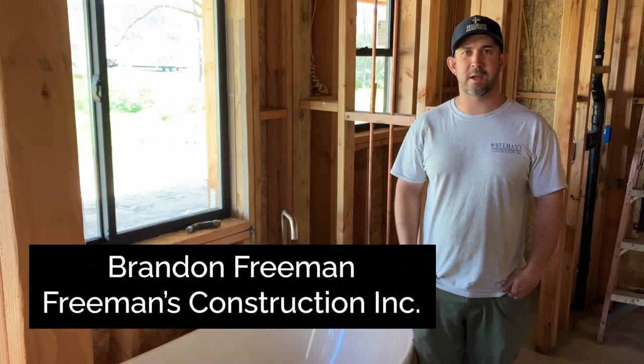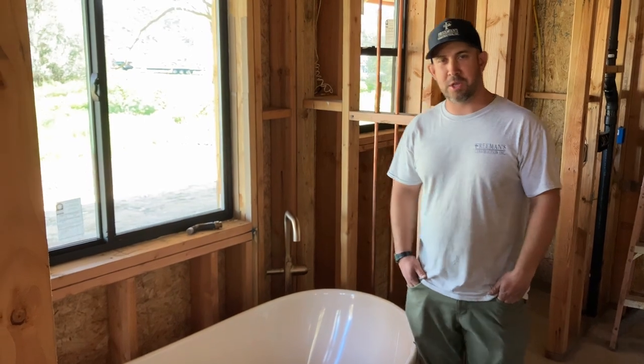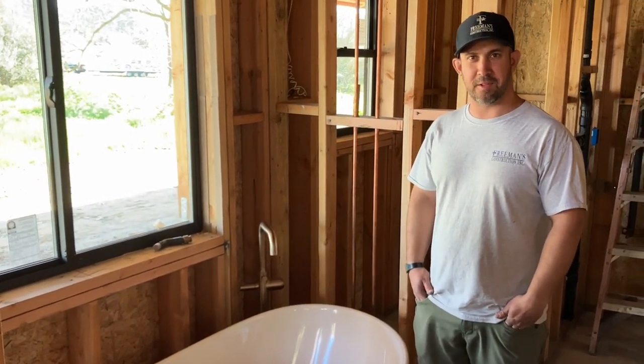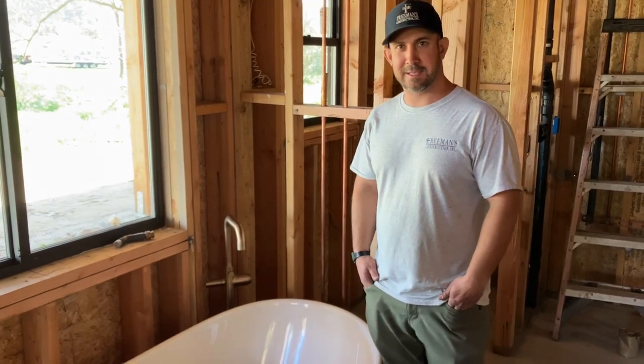Hey everyone, this is Brandon with Freeman's Construction. I'm here in Ramona at this custom home we're building. I want to show you the freestanding tub filler we're putting in here and the details that go into putting one of those in. So let's take a look.